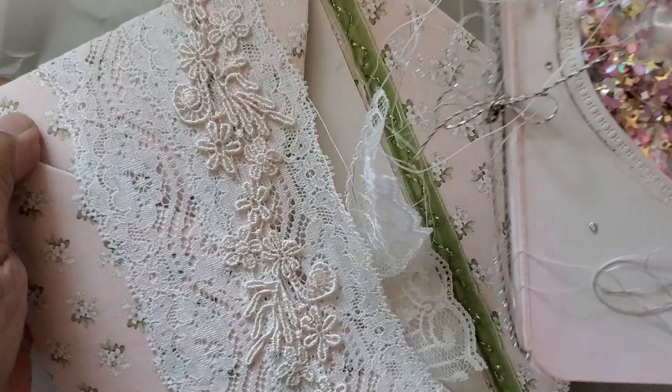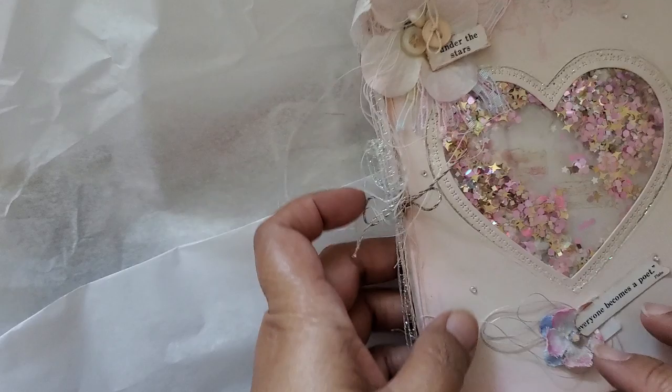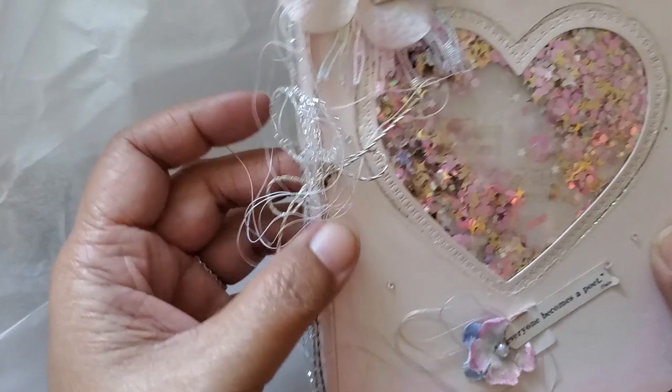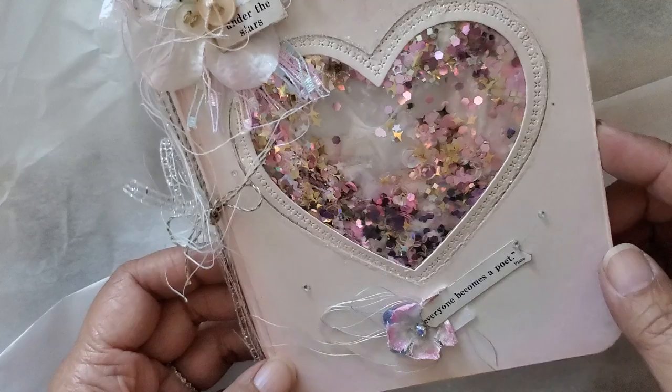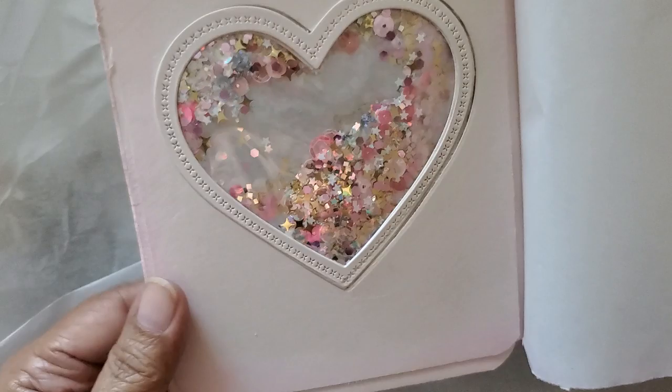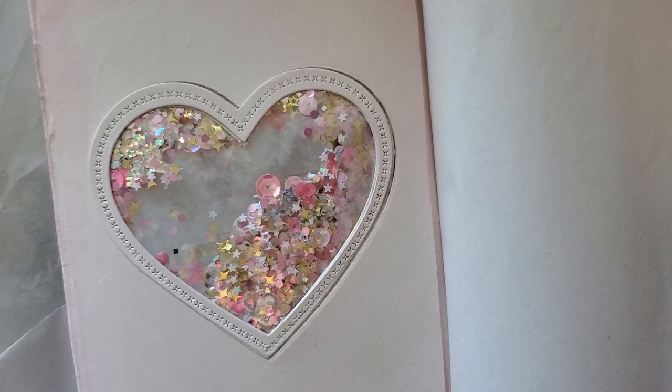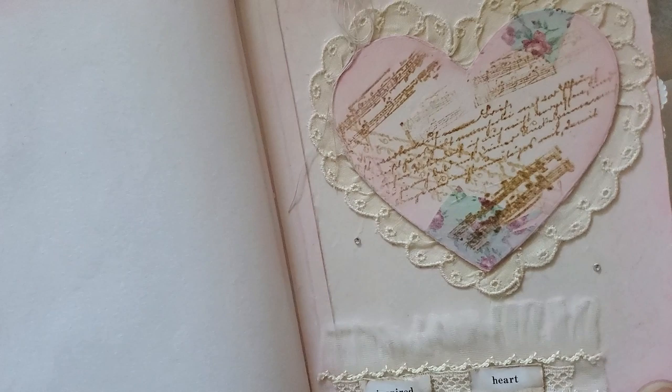I saw this card. So this is an envelope pocket. Look how cute this card is — 'Everyone becomes a poet under the stars.' I love how she used all of her different trims, and she made this a shaker. It's so pretty. There's another layer on the inside — you can't really see in. But on the other side of the inside cover, there is this. Check out her video because she explains how she did this. I believe she used distress ink, or distress oxide ink for the pink here — the lightest pink, probably spun sugar. Art-inspired heart. This is so pretty, Vicky. She's so talented.